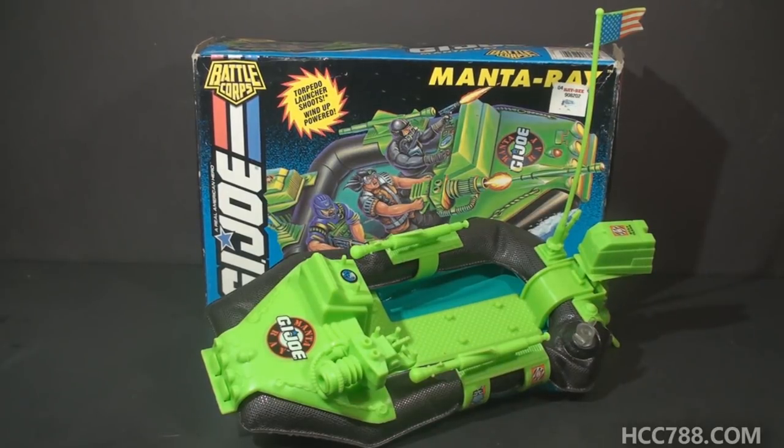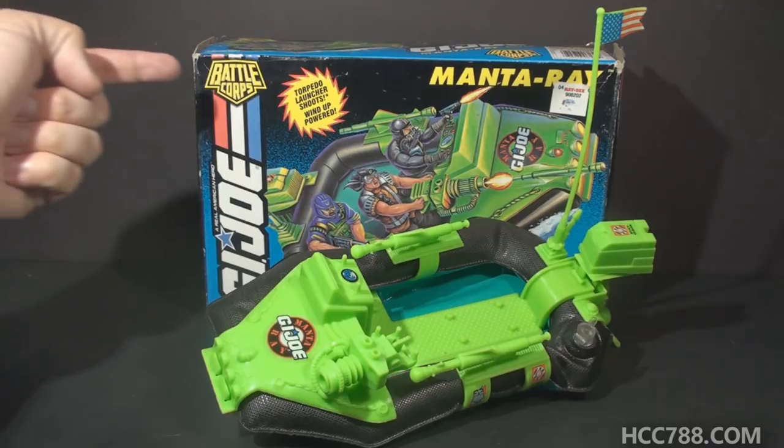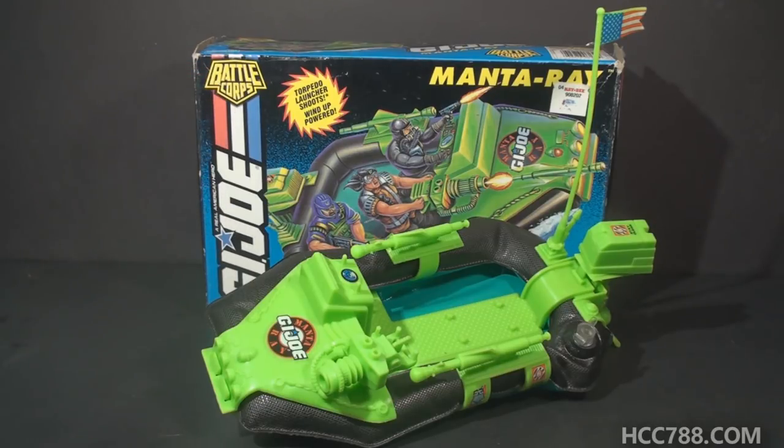This is the 1994 G.I. Joe Manta Ray. This vehicle was first introduced in 1994 and was only available in 1994. The vintage G.I. Joe toy line that began in 1982 was discontinued after the 1994 series. It had a good run — it lasted longer than most toy lines. But G.I. Joe still wasn't able to accomplish the sustained, uninterrupted, multi-generational success that Barbie did for Mattel. This vehicle is part of the Battle Corps subset, which really just means it isn't part of any of the sub-teams. Battle Corps was just a way to designate the core G.I. Joe line, as distinguished from all the tangents. By 1994, G.I. Joe was very fractured and unfocused.